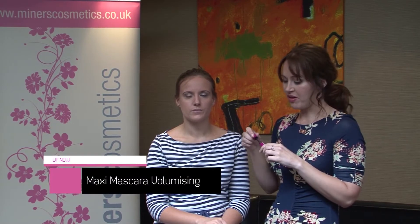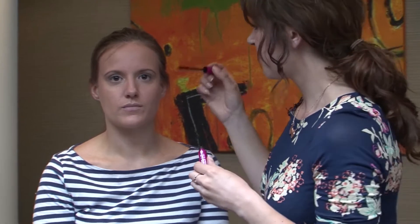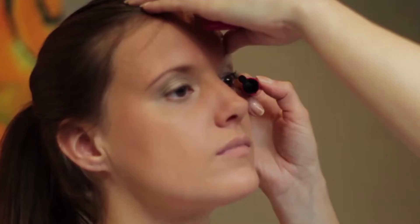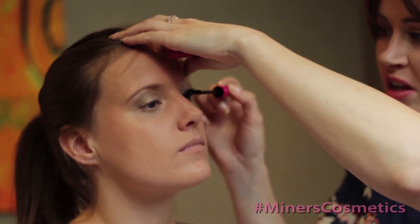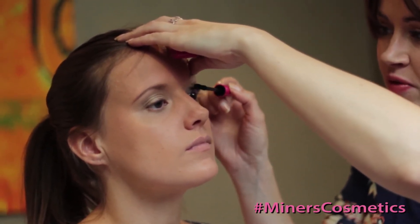I've curled the eyelashes — that really is worth taking the time to do, because it will help open up the eyes. Next, I'm going to apply the brand new Volumizing Maxi Mascara. It's a really nice wand that's going to coat every lash. When applying mascara, lift the eyelids slightly to really get into the root of the lashes. Start as far down as possible, zigzag the wand back and forth, and apply several coats — it won't clump but will give really lovely volumized lashes.